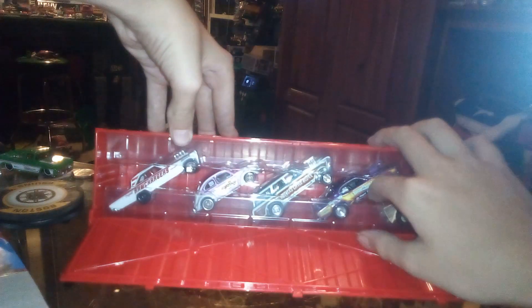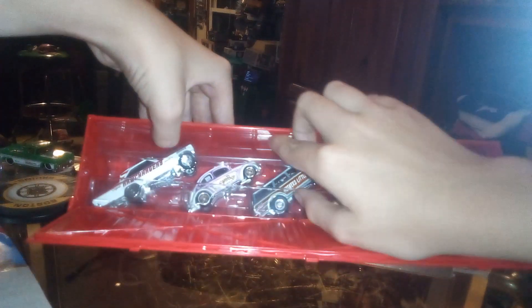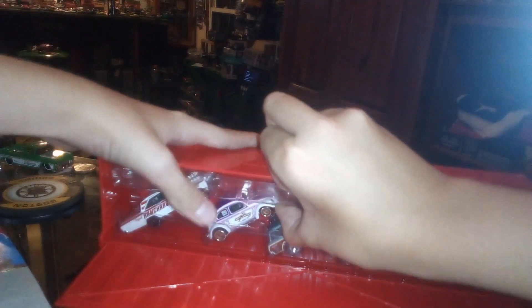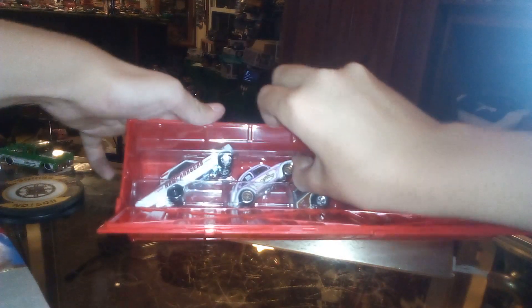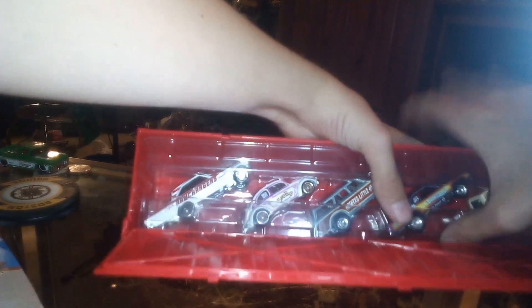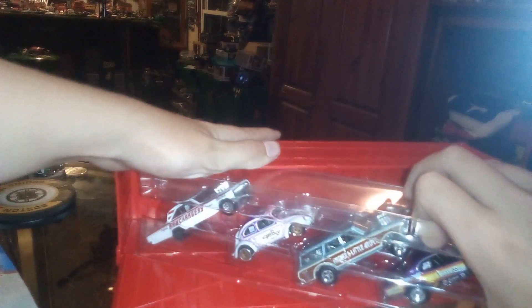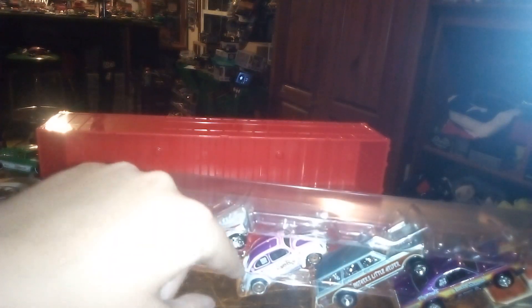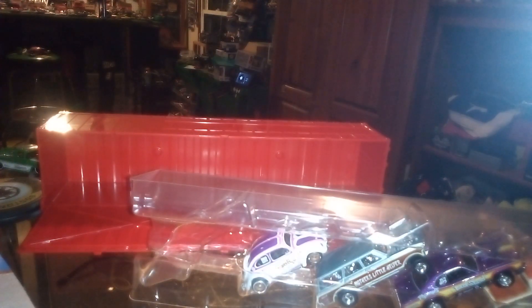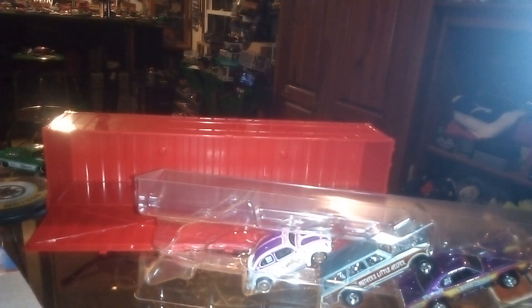And here are the cars. So this is the first set, just like last time — let's get this plastic out of here. Alright, we got the 1965 Dodge Coronet with the infamous Ram Chargers livery.